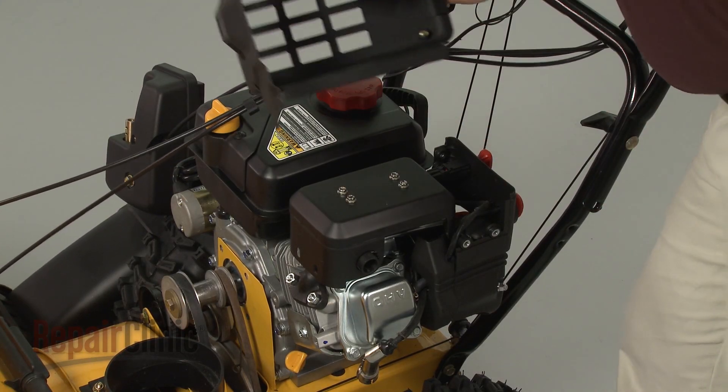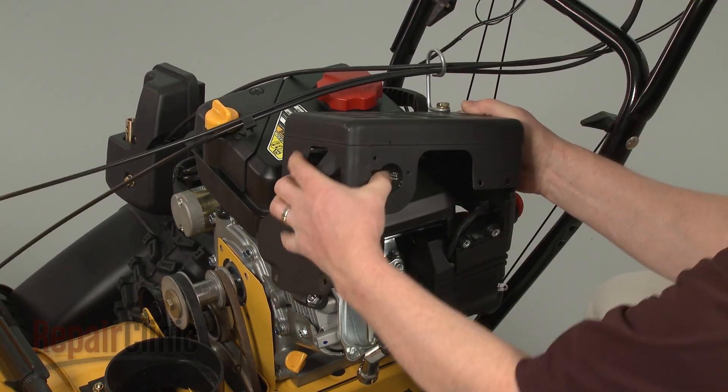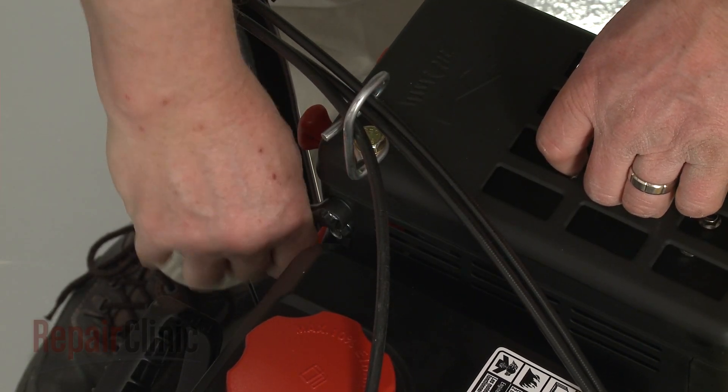Realign the muffler cover. Thread and tighten the bolts to secure.